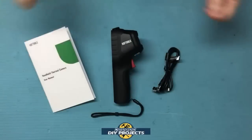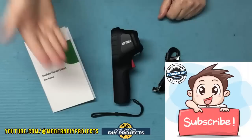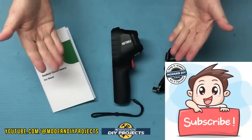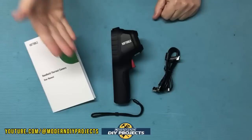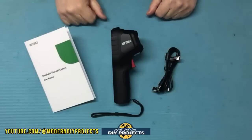Alright, so when you unbox this unit, this is everything you get. Do me a favor and hit that subscribe button if you haven't already so you get notified every time I do a product review, DIY project, or cover a sale at a big box store. This is the HSF Tools dual camera thermal imaging camera, available on Amazon — link in the description below.